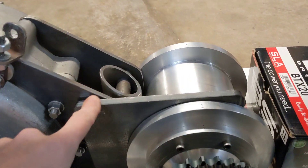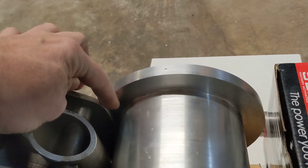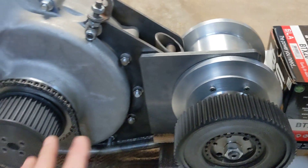Now I've got one engine plate in here. I haven't got the other one on the other side because it won't fit in that gap. To line things up I've had to move the gearbox towards me about 5mm.